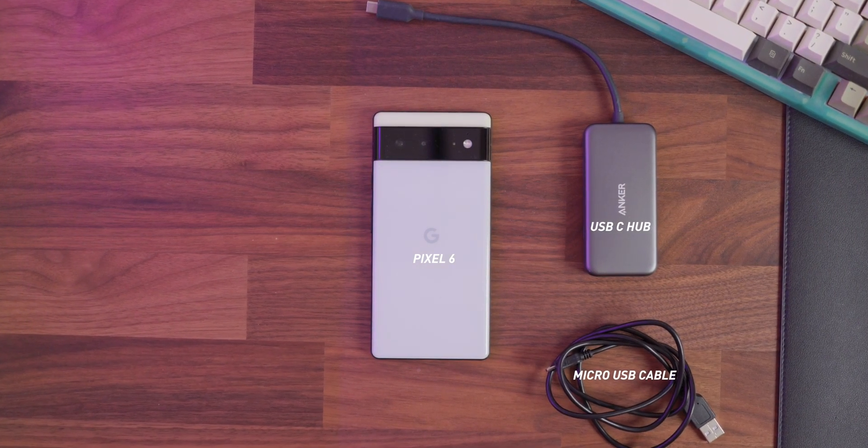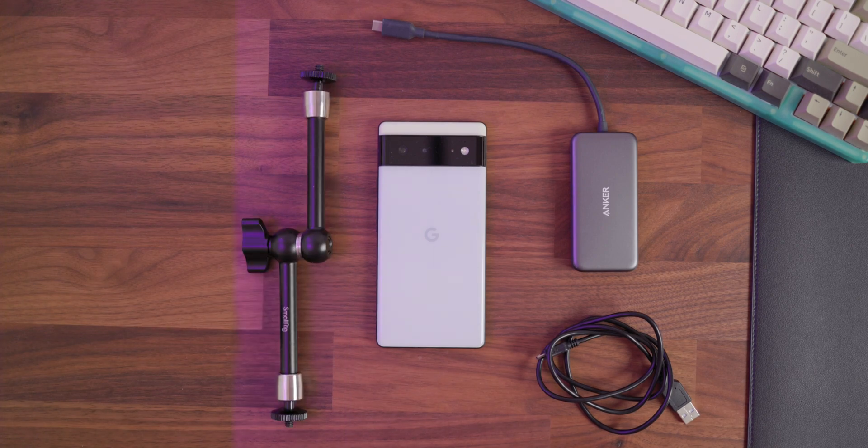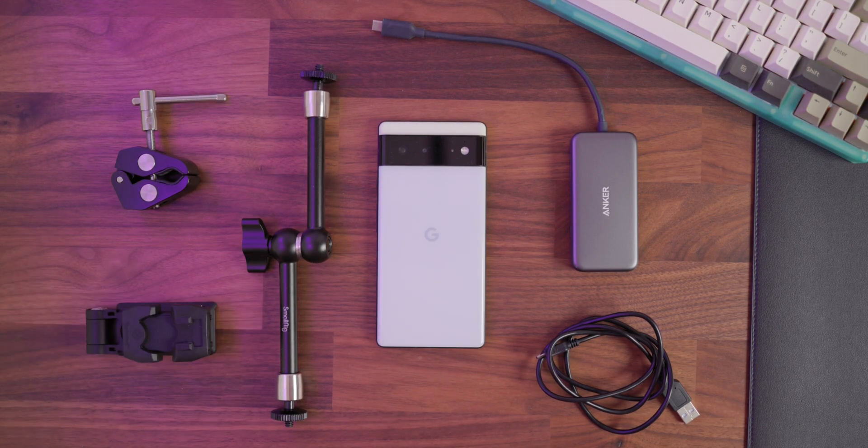But if you want to take advantage of that built-in camera, you'll need some way to hold your phone up with the camera facing the print bed. I grabbed a magic arm with a clamp for one end and a phone holder for the other end. And that's all the physical hardware you need for this.